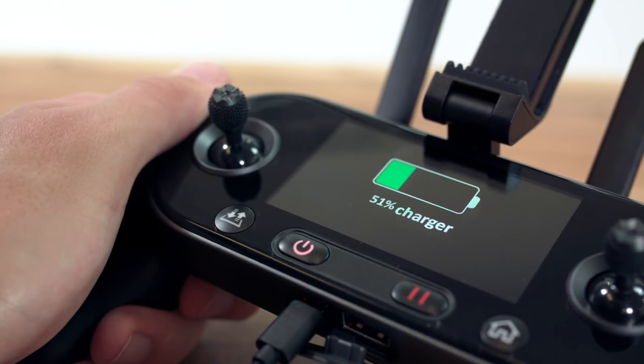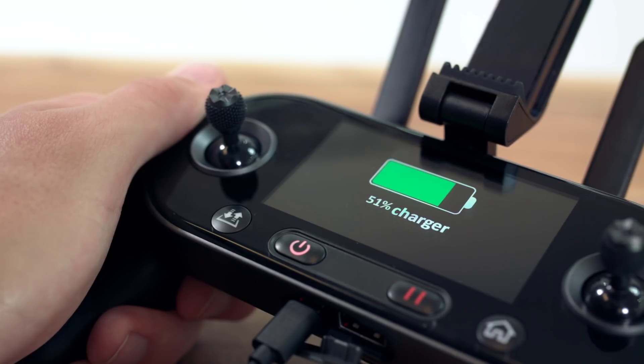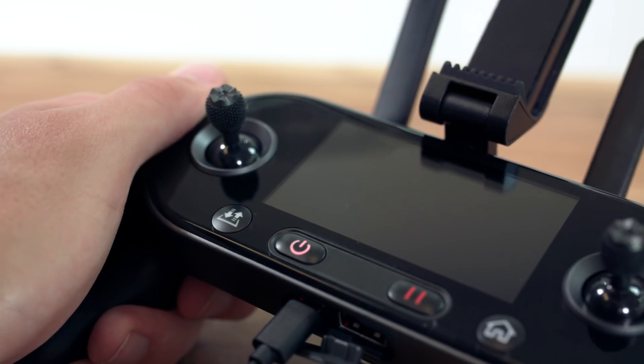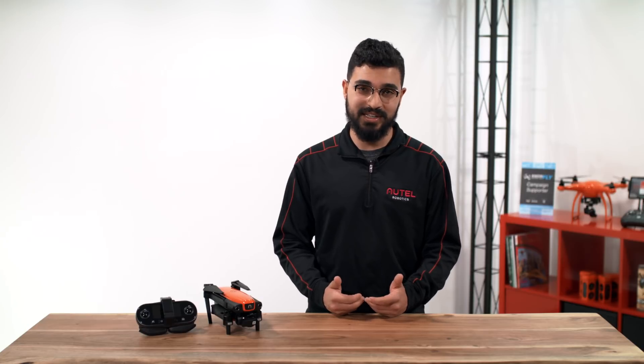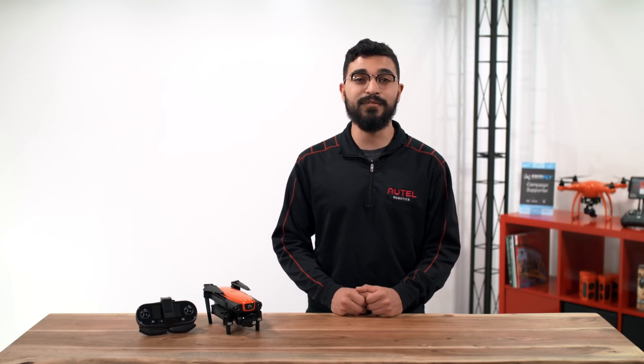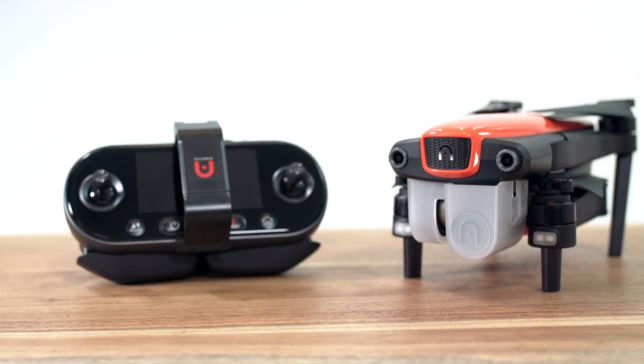The remote controller can take up to 150 minutes to fully charge. The runtime on a fully charged remote controller is three hours. When the battery is fully charged, the remote controller will beep twice. Pro tip: you can charge your remote controller using a battery bank, which can come in handy if you forget to charge your remote controller before flight.